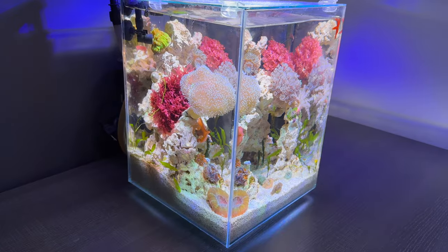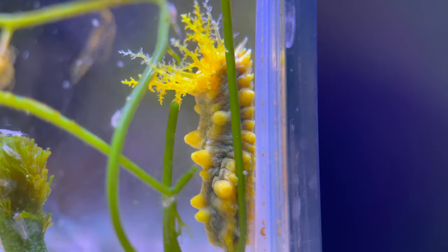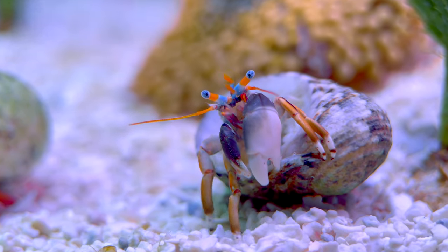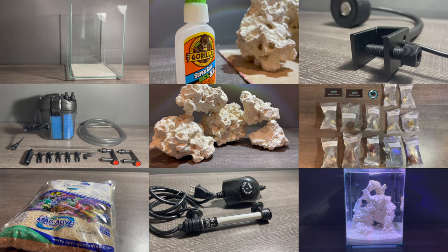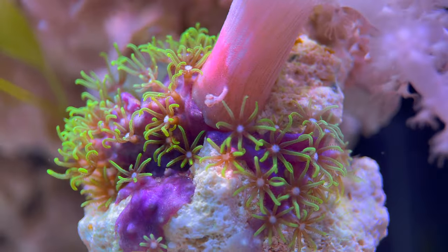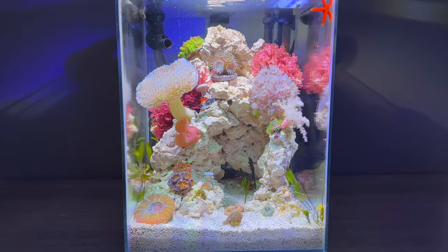Here is my tiny chunk of the ocean. It has coral, starfish, a sea cucumber, and even hermit crabs. Today I'm going to show you step by step how I built this tank. My goal is to prove to you that reef keeping can be simple and done on a budget. So let's get straight into the build.